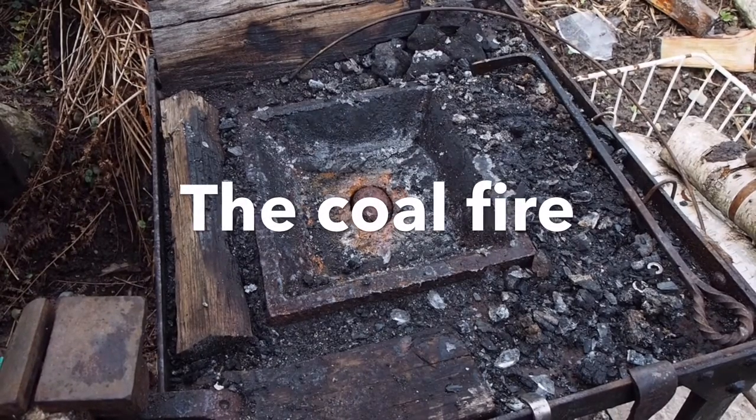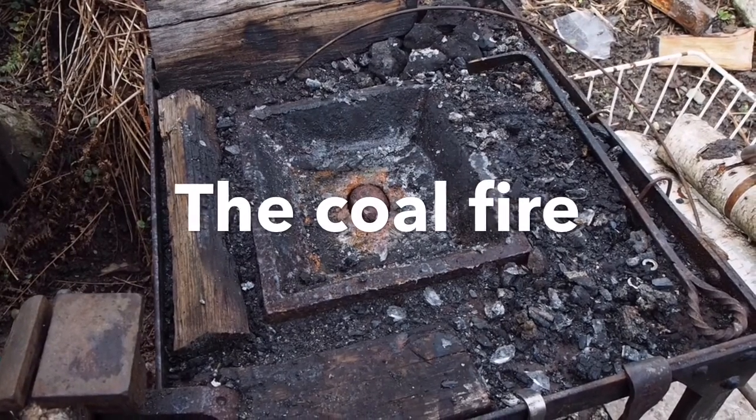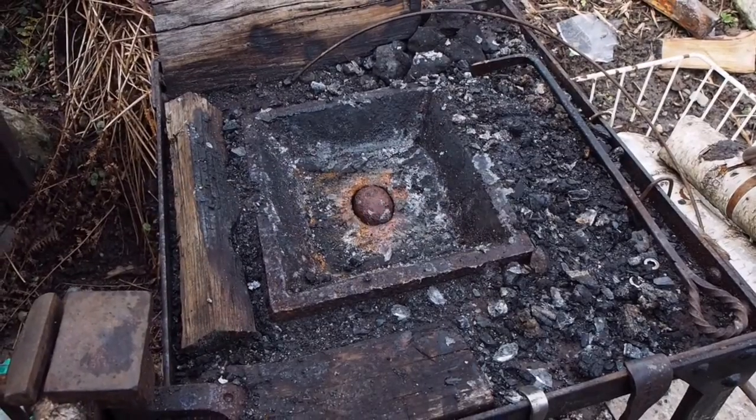This is going to be the first video in a series of four about using the different kinds of fuel for a forge fire for blacksmithing.